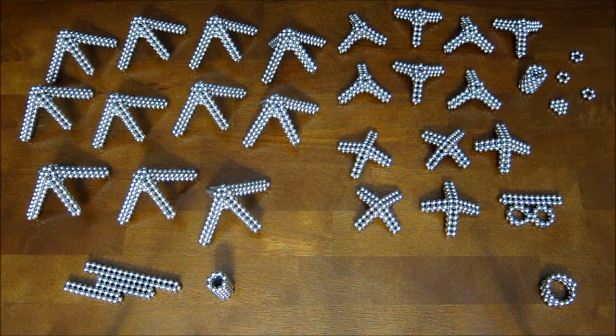Hey everyone, this is a tutorial video for how to build a stellated rhombic dodecahedron.